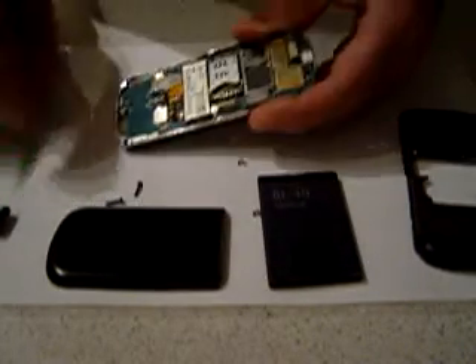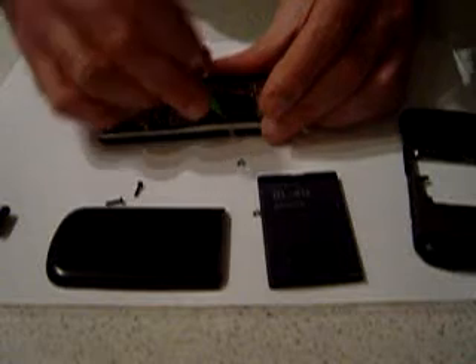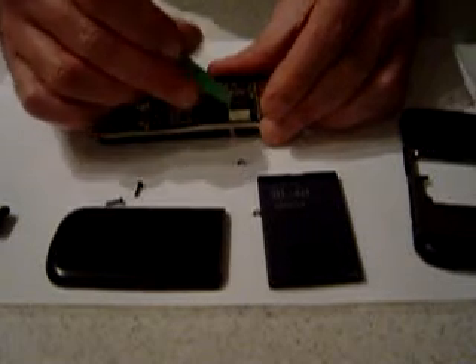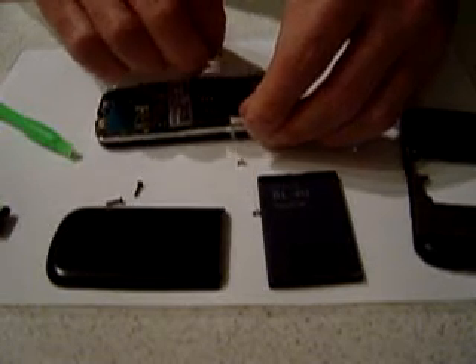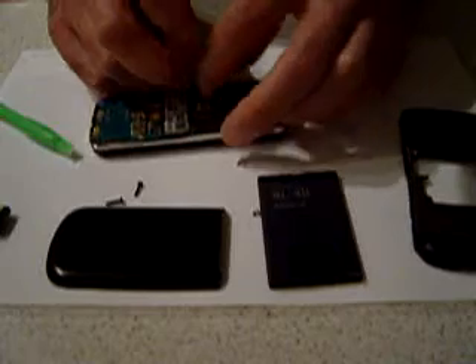Next there's a ribbon connector located there. Move this with the phone opening tool or such like. Now you're able to pull the entire PCB away from the unit.